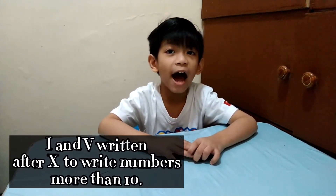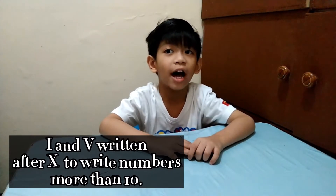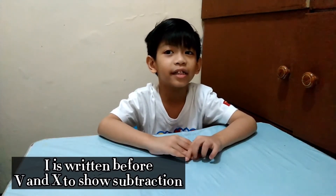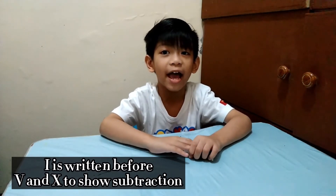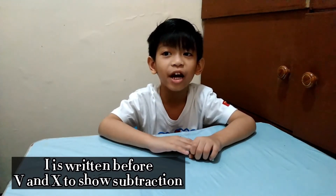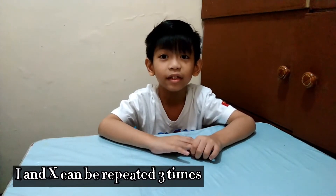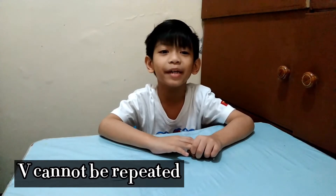Remember: I and V are written after X to write numbers more than 10. I is written before V and X to show subtraction. I and X can be repeated three times. V cannot be repeated.